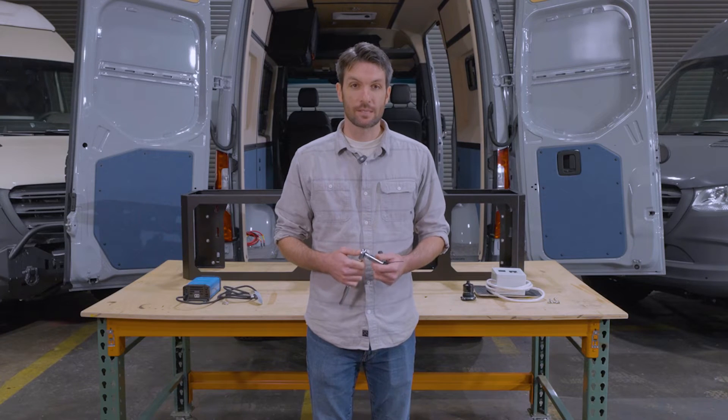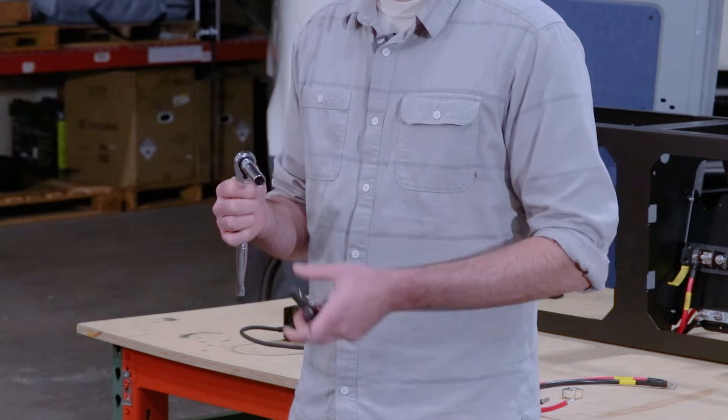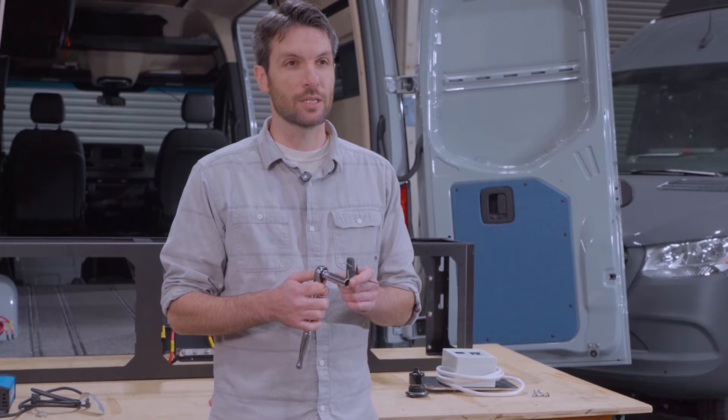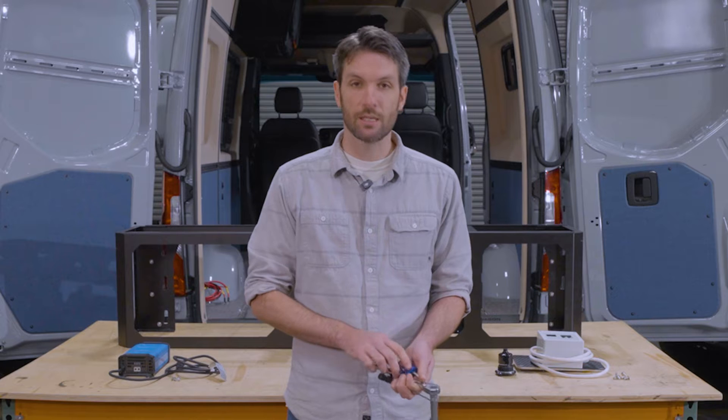The tools that you're going to need for this assembly are a ratchet wrench with a 13 millimeter socket. A deep well socket or a regular socket with a small extension is helpful. You'll need a 2.5 millimeter Allen wrench and a Phillips head screwdriver.